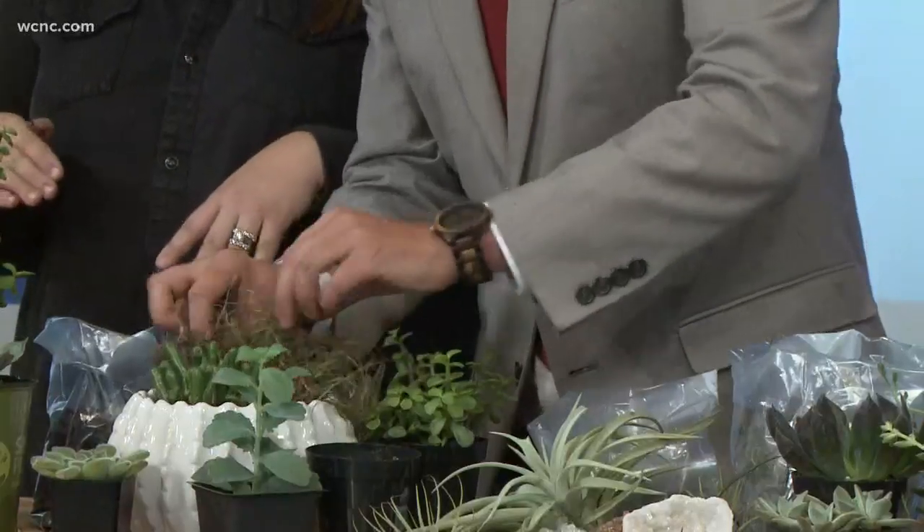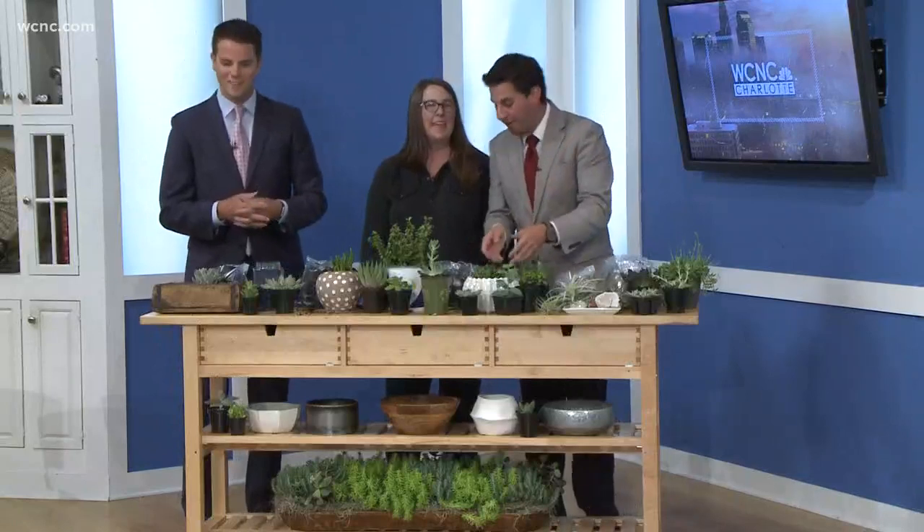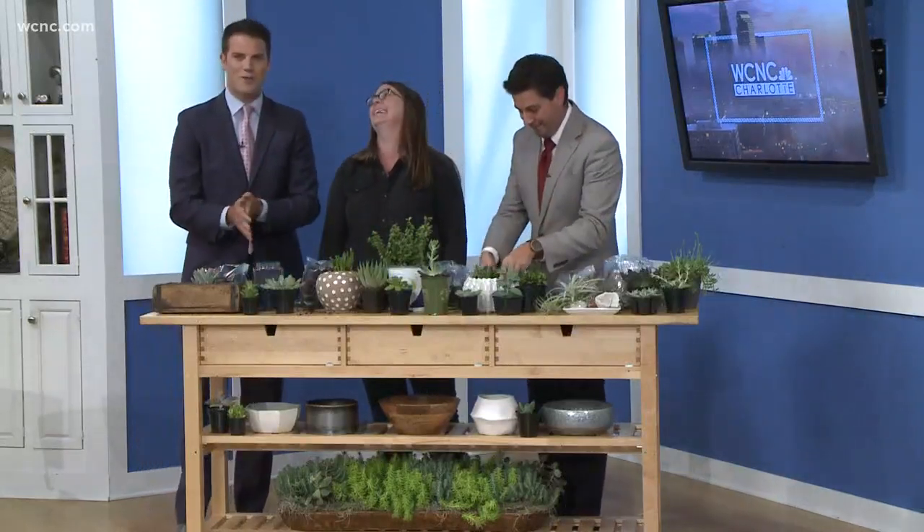Look at that — perfect! We're going to have more information on our website. This is awesome, great for the hot weather. Thank you so much, Laura. We'll have more coming up here on NBC Charlotte — we'll be right back.